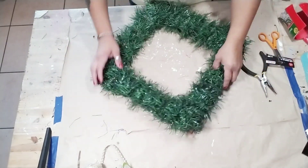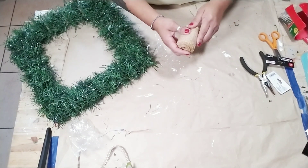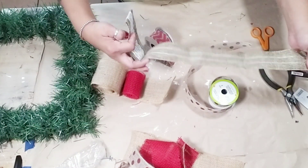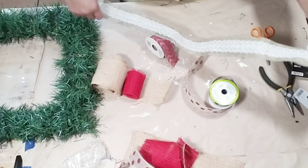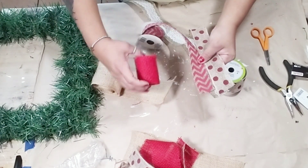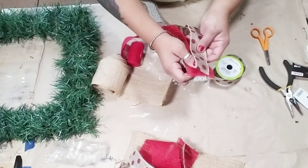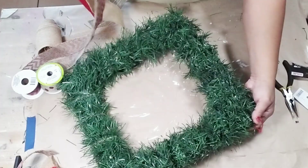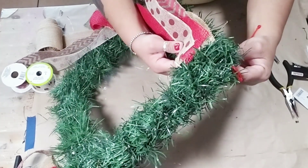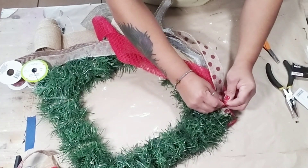So now the fun part starts — go ahead and decorate it any way you like. I'm going to stick with more of the farmhouse traditional style ribbons. Just try to use wire ribbons instead of normal ones, so they can stay nice and secure and hold their shape better. I'm just going to lap over and stack all the ribbons I chose, then start at the very top of my wreath, get a zip tie, and secure the ribbons to start decorating.